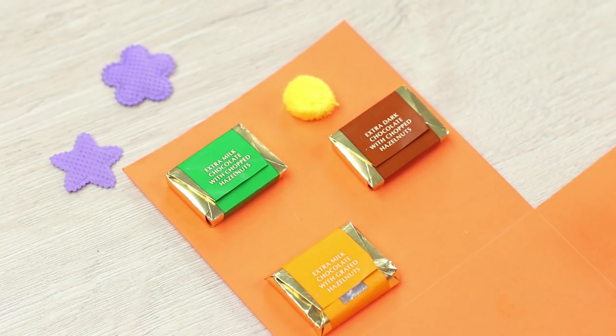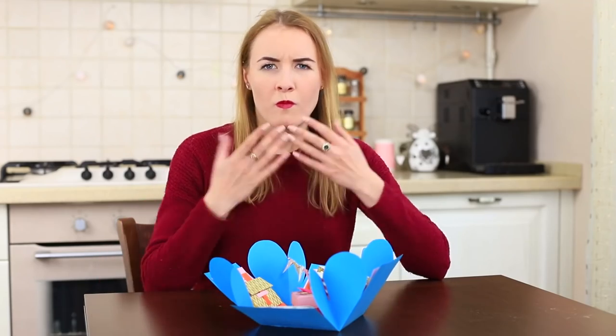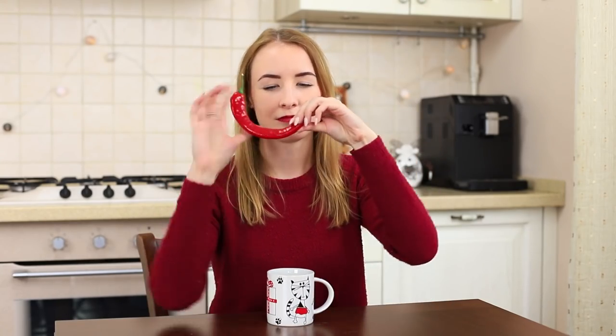Decorate the base with pom-poms. Sweetie takes a candy and tastes salt instead of sweet, then tries another candy — but it turns worse! Oh my god, what are these candies filled with? Mickey shall never get away with it! Let him taste my special dessert this time — peppered coffee is a great idea!